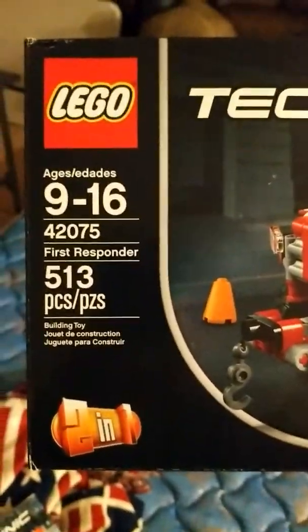So again, this is the Lego Technic fire vehicle. Do you remember the exact name of it? Let's take a look at the instructions. This is Lego Technic 42075. The wheel mechanism is the only criticism we have. The exact name is: the First Responder, 513 pieces.